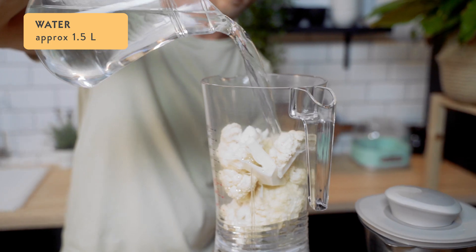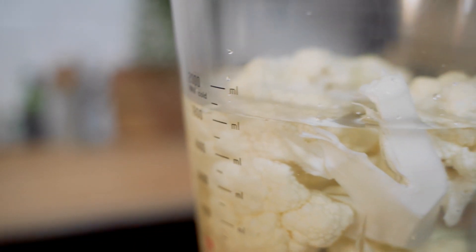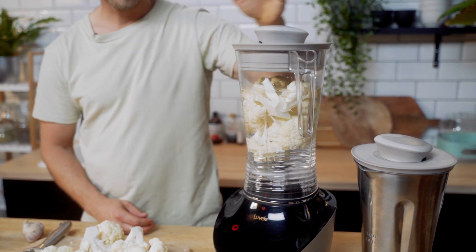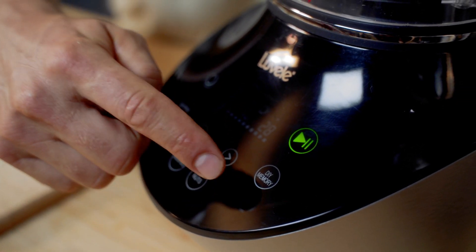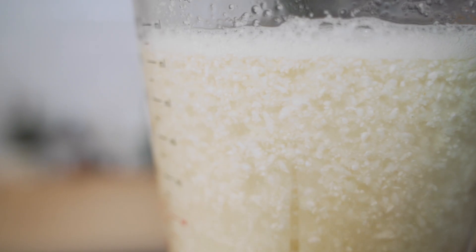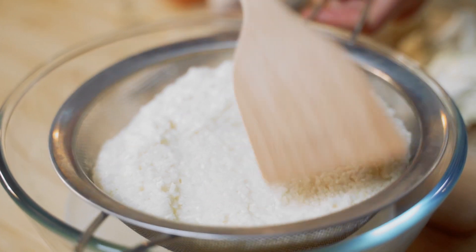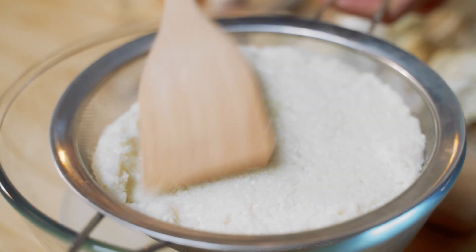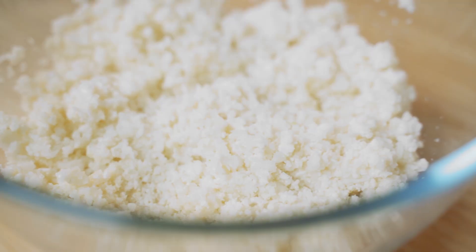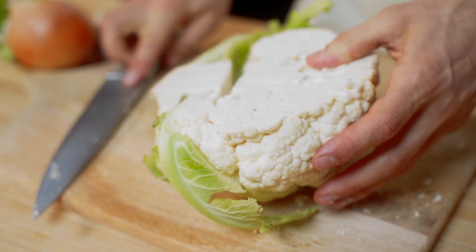Fill the jug with water to below the 2-litre mark. Then we're ready to pulse the cauliflower. You'll only need to pulse it three to four times until the cauliflower resembles grains of rice floating in water. Pour the contents of the jug into a wire mesh strainer and remove as much water as possible. Put your cauliflower rice into a bowl and repeat the process with the remaining cauliflower.